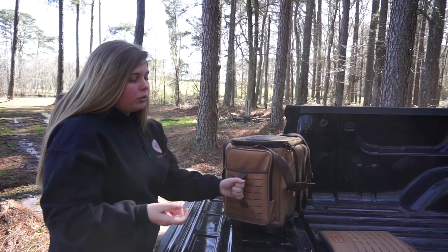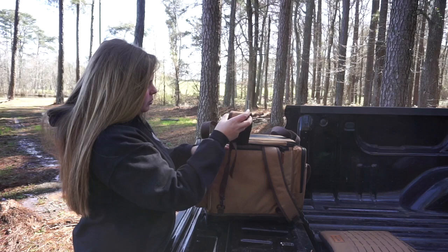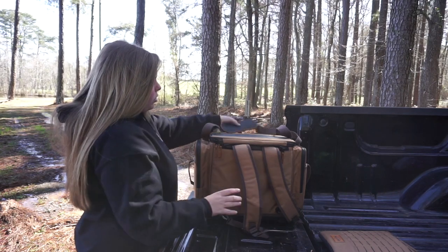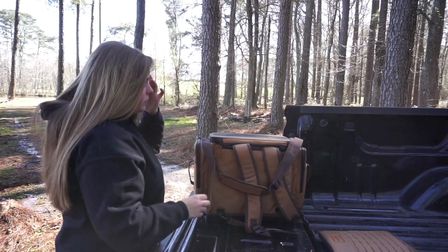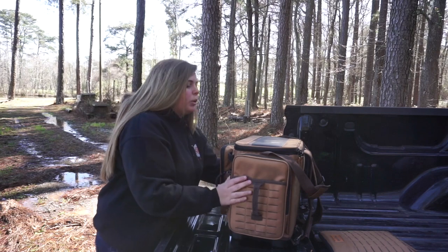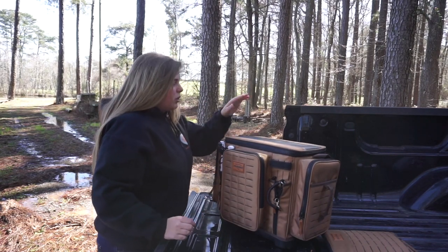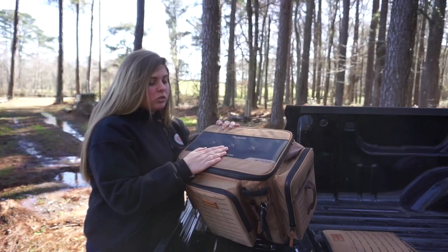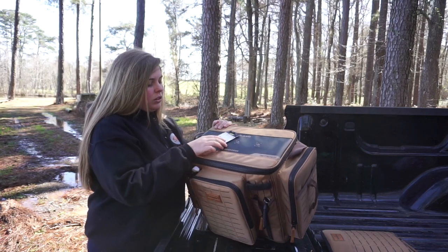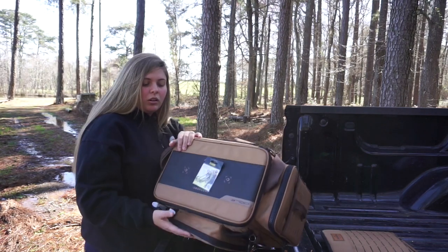Now let's look at the back. You can fold these straps back, tuck them in, and zip it so you won't have a backpack look, or you can use it as a shoulder strap. This is what distinguishes the bags for the most part — the outside. The inside is the same. It comes with this new drop zone feature where you can put hooks or baits, and they fit and don't fall off, as you can see.